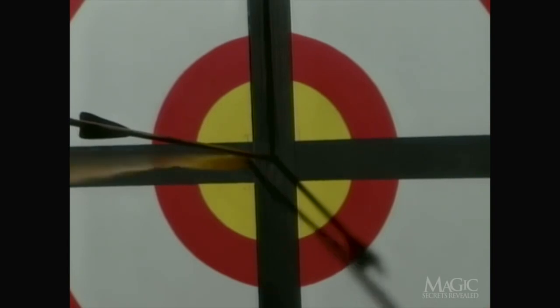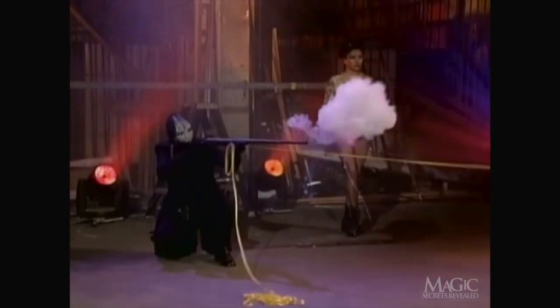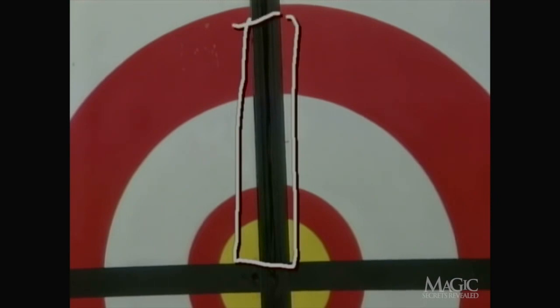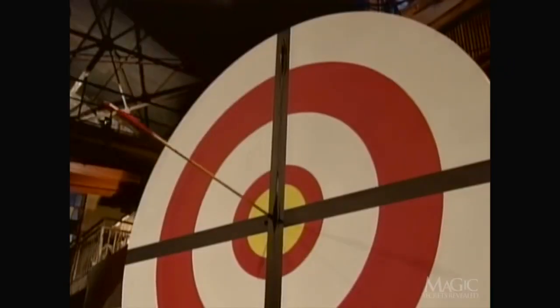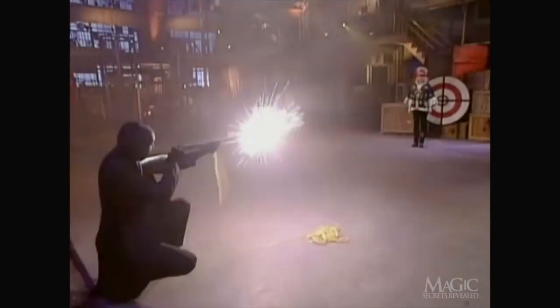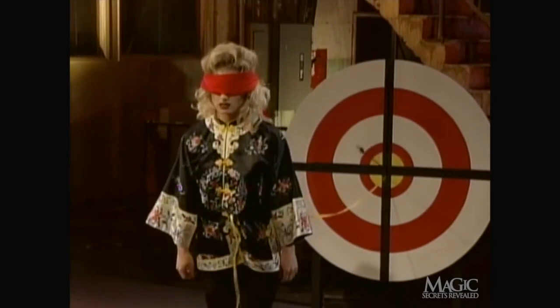If the arrow never leaves the gun, then how does it hit the target? Here's the secret: a second arrow is actually concealed within the vertical black stripe on the target. Behind the target, the stage hand waits to release the arrow on cue. See the arrow dropping into position? It seems complicated, but it's really pretty simple once you know the secrets.